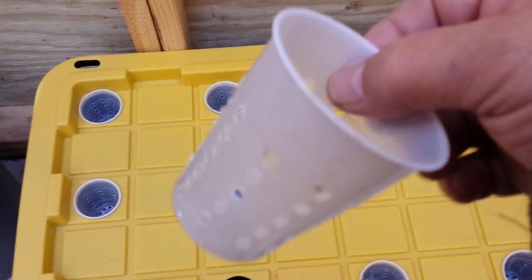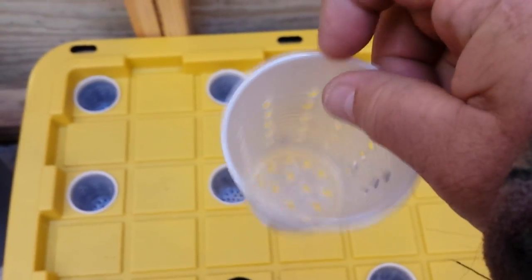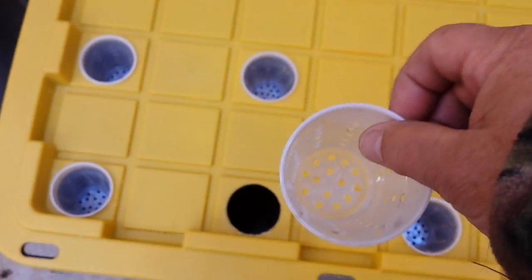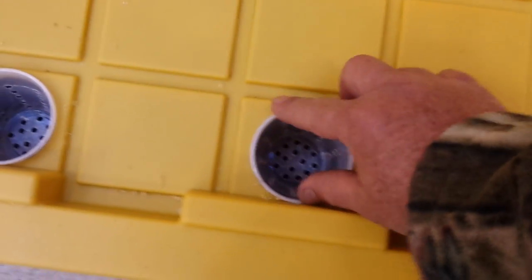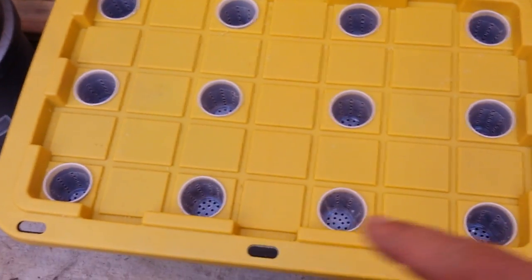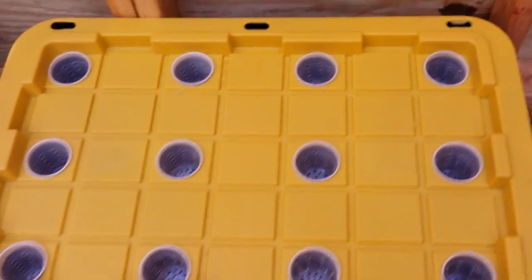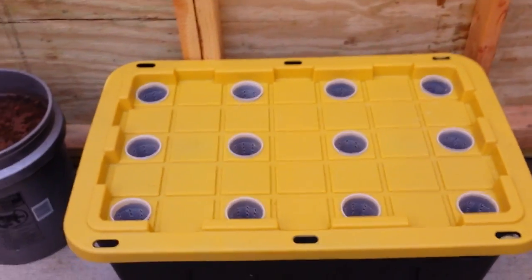These solo cups are two and a half inches across the top from one end of the lip to the other. So what I did is I went to Lowe's and got a two and three-eighths inch hole saw, then I created 12 holes spread out about six inches apart, center to center. It's a pretty good methodology.